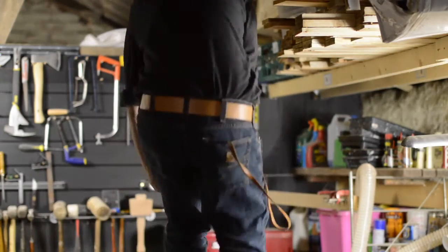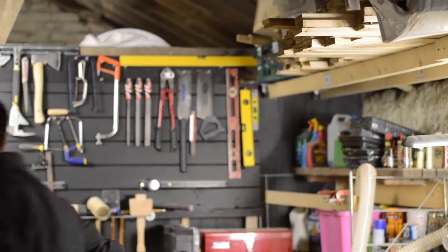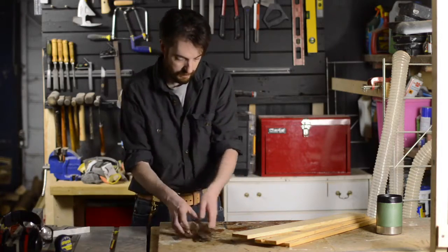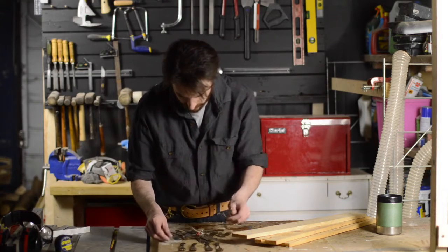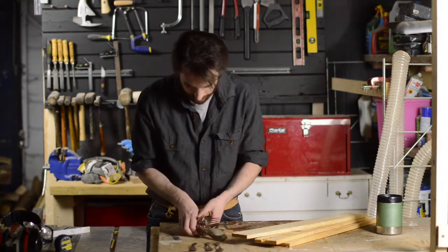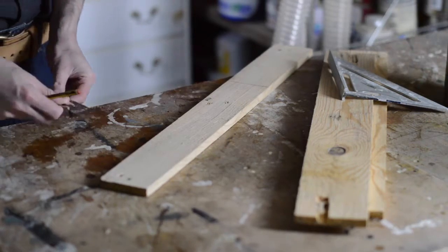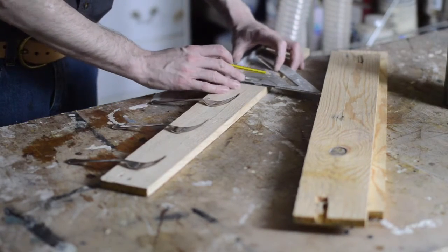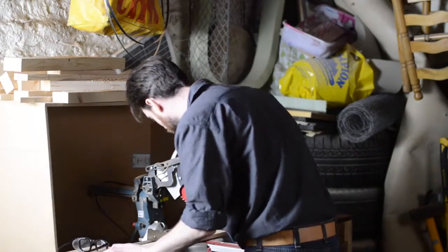First thing to do is find some suitable planks of wood — I should have some in my collection. I'm going to try and find 3 forks that match for my hooks. I'm just going to roughly lay them out so I can determine how long I want it to be. With the mark made, I can make the cut on the chop saw.